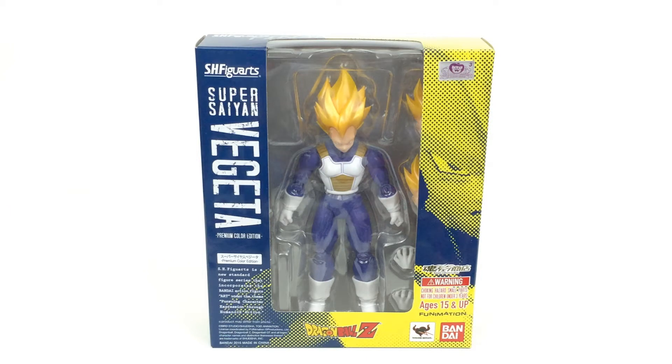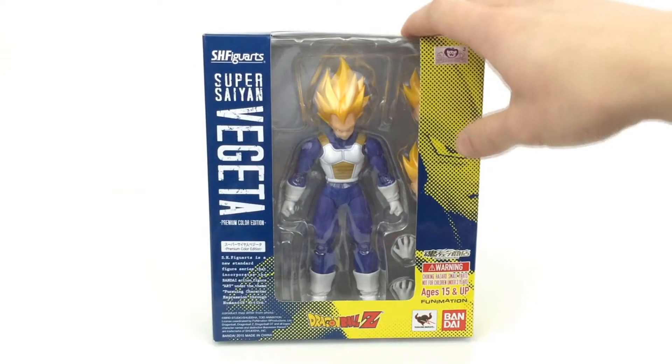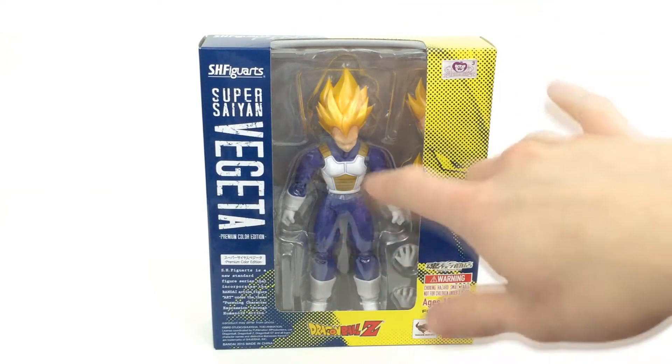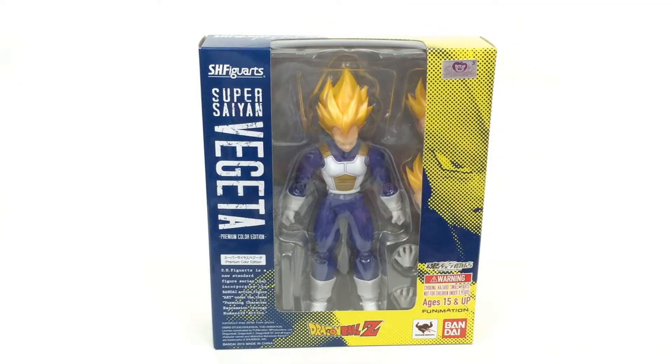Hi everyone, welcome to Home Reno Collectibles, where today we're going to be taking a look at the SH Figure Arts Dragon Ball Z Super Saiyan Vegeta in Premium Color Edition. What this means is basically there has been a release of this figure before and they've changed up the colors. We've got a little bit of extra shading and whatnot, and the hair is the most different bit of color on this guy.